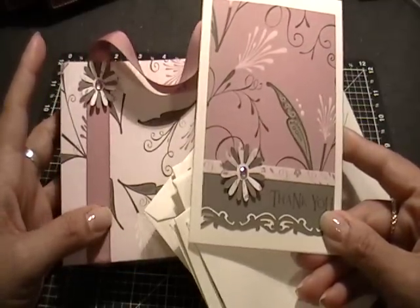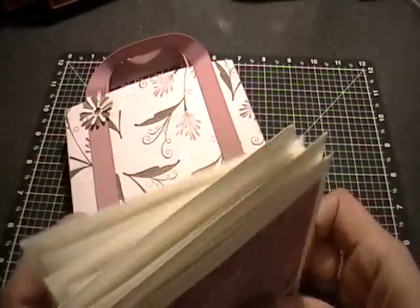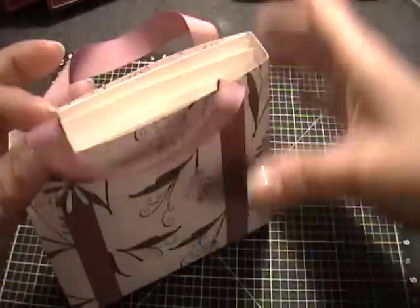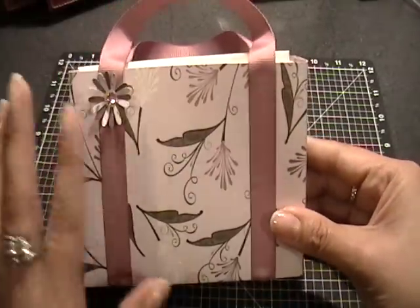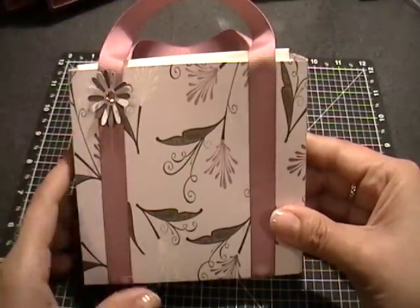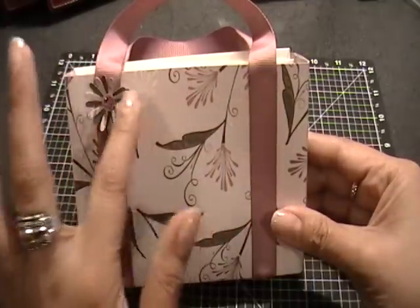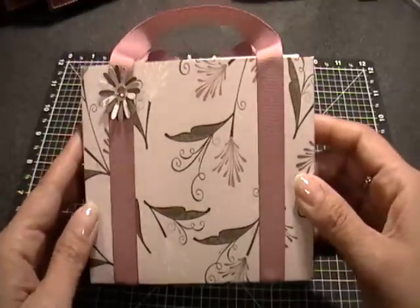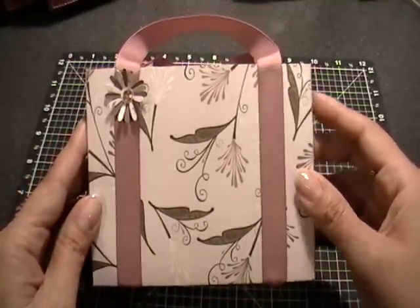I did that as just a cute little thank you gift, a friend gift, birthday, or whatever. Being my first one it's kind of plain, but as I make more I think I'm going to use some scallop trim paper, some laces, and maybe make them a different style. Anyway, I wanted to share that with you — thanks for watching and I'll see you next time, bye!